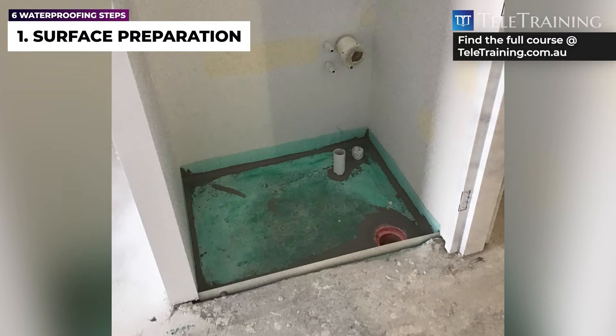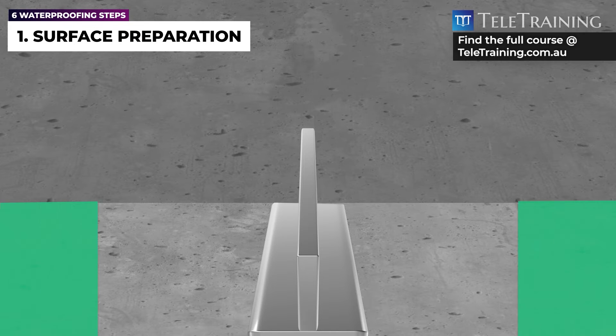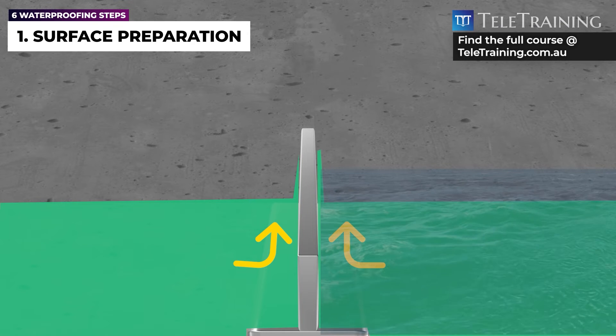Another crucial part of the substrate preparation is detailing around the perimeter of the wet area where there is no wall. Water stop angles should be installed to extend the membrane vertically. Water stops are mostly aluminium or stainless steel angles that allow for the membrane extension to the vertical face and create a fully isolated wet area.